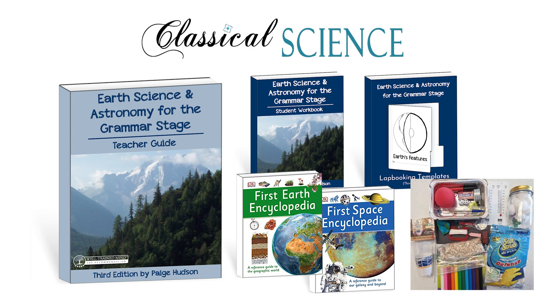Once you have those in hand, you'll need the demonstration supplies for the year. You can collect those all at once using the full list found in the teacher's guide, or you can purchase the coordinating experiment kit that we offer.